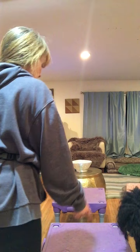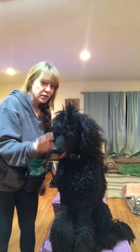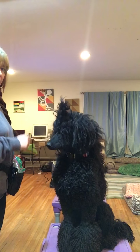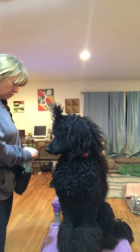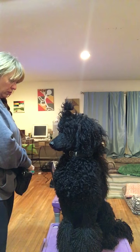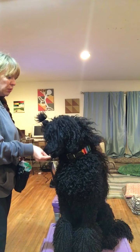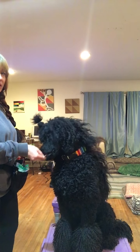I'm going to put Ringo up on his climb so you can see him. Wave at everybody, Ringo! I'm going to present my hand — and there's my click point, he touched my hand. As you start to practice, you can start moving your hand, keeping it close to their face so it's not hard for them, but in different directions. This will teach them that wherever your hand is, they're going to move towards it.